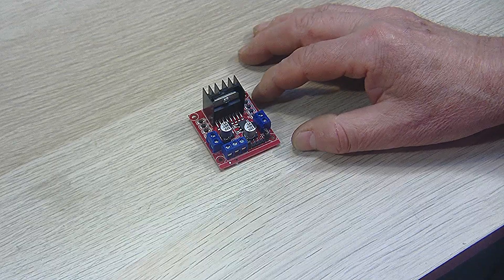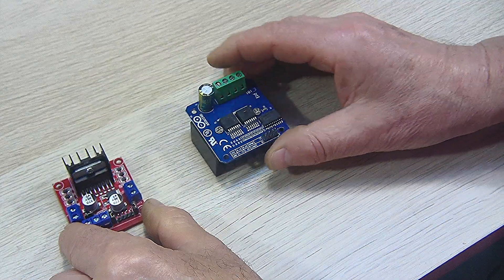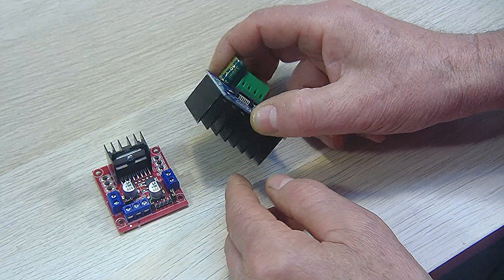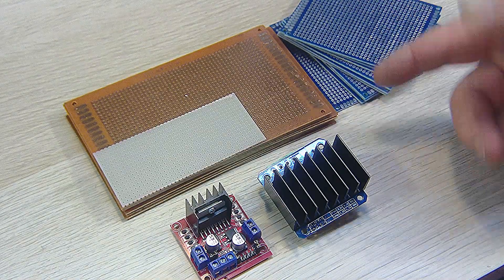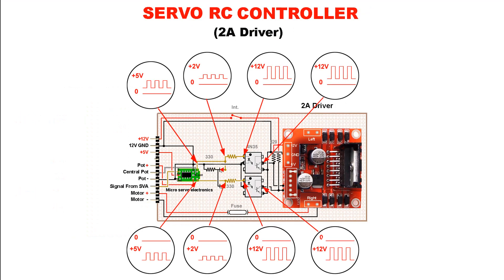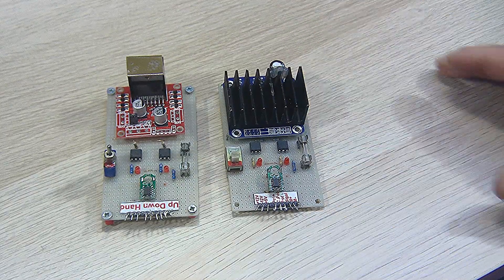We will use this drive for motors that draw up to 2 amperes. For motors that absorb more than 2 amperes, we will use this drive which supports up to 43 amperes. Now let's build our cards. I don't make printed circuit boards for the simple reason that I only build prototypes — this way I can modify the cards as I want. Here are the two cards assembled.